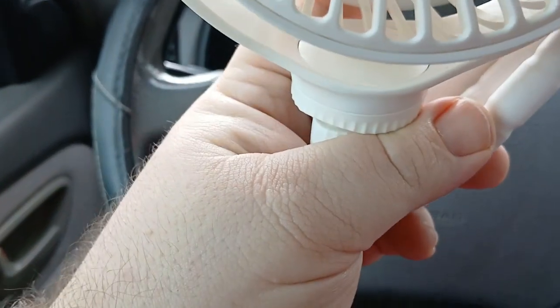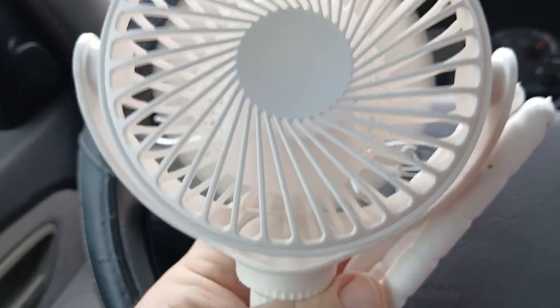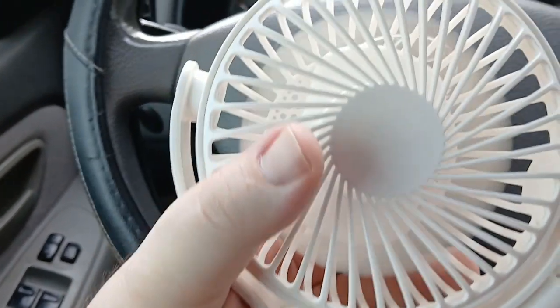Pretty good airflow for a small thing. It's covering my face. That's high speed. And then it's off.